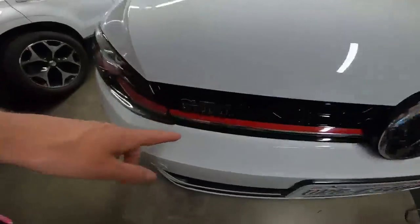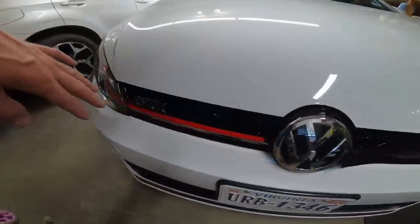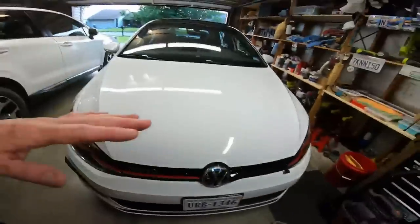What I'm doing here is blacking out the red stripe. I saw someone on Facebook, in one of my groups, do it and I like it — but I don't think I can get a clean enough job to keep it, so I wanted to just try it. All I got here is some 3M vinyl.